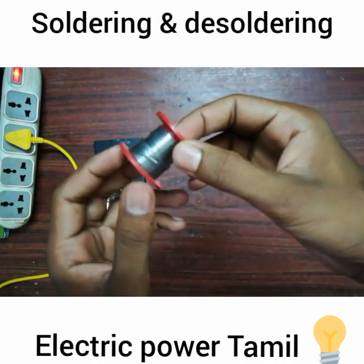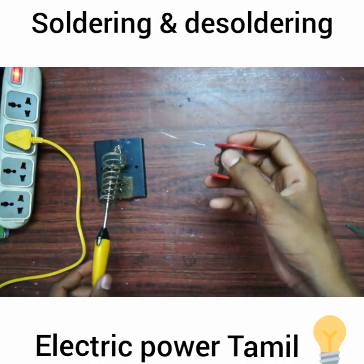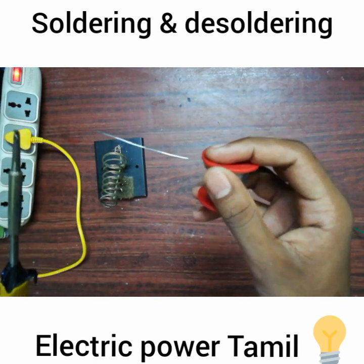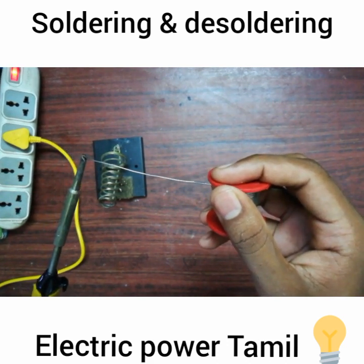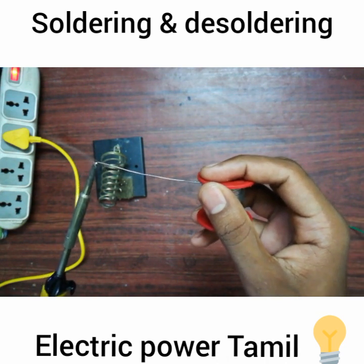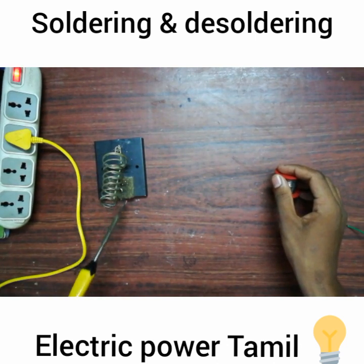The next one — this is the lead. If you use this lead, you can solder it in the middle of the welding, and you need to glue it in the middle of the welding. So this is how to do it.